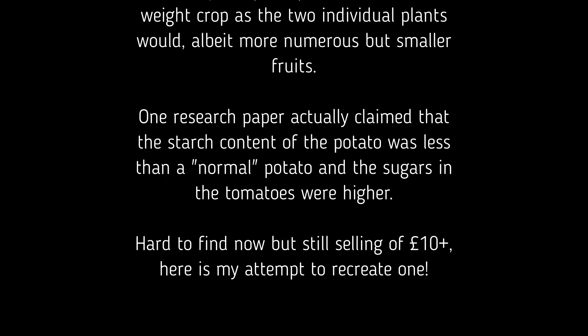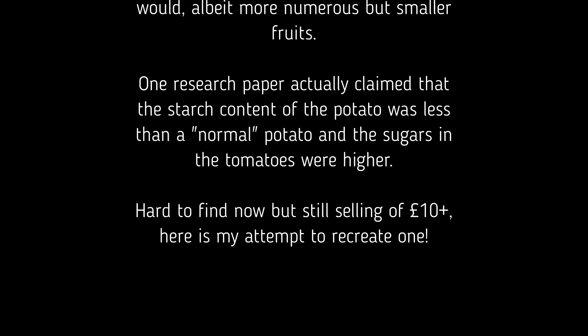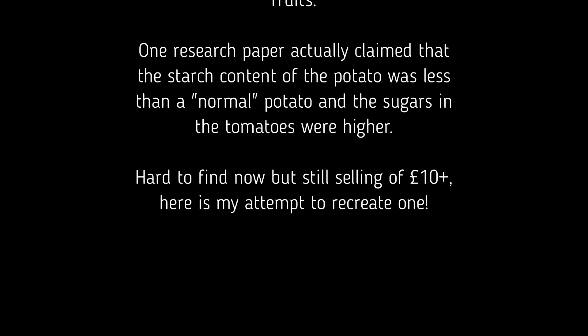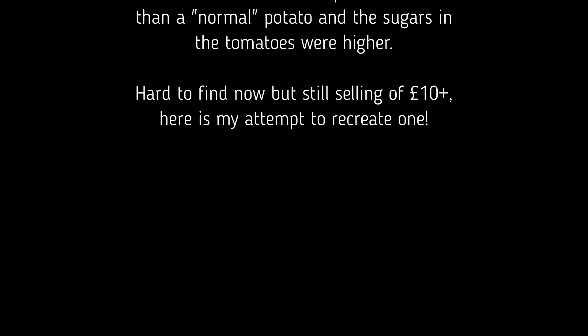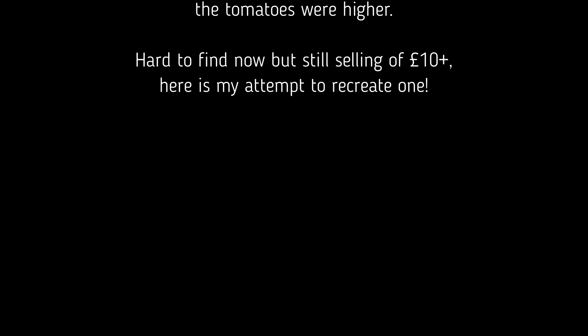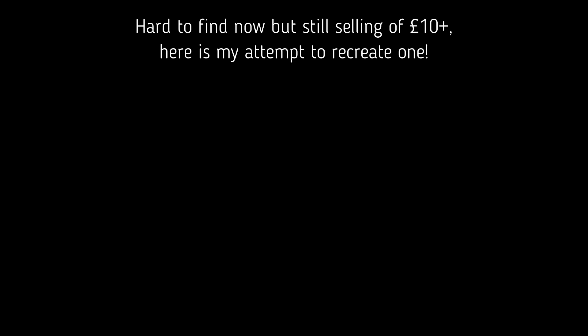One research paper actually claimed that the starch content of the potato was less than a normal potato, but the sugars in the tomatoes were higher. They're a little bit harder to find now but they're still selling for £10 plus online. Anyway, here's my attempt to recreate one.